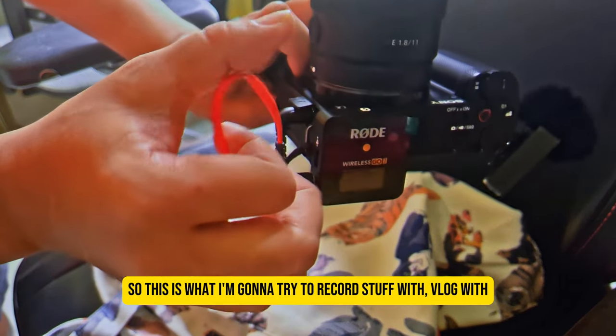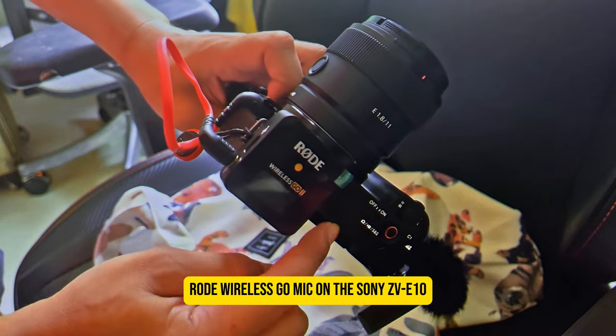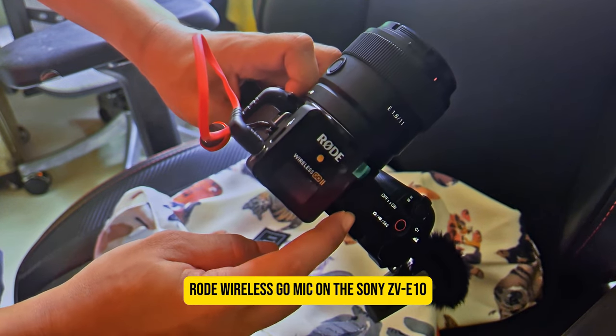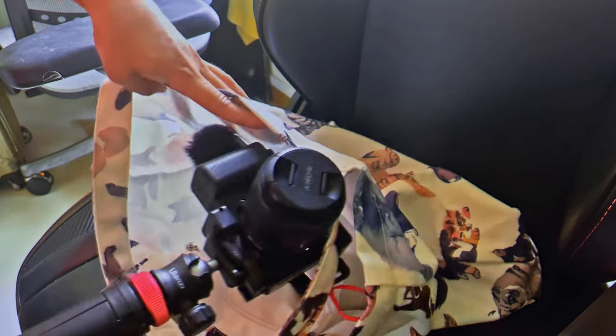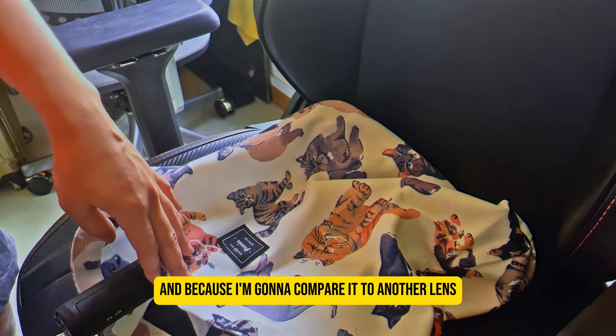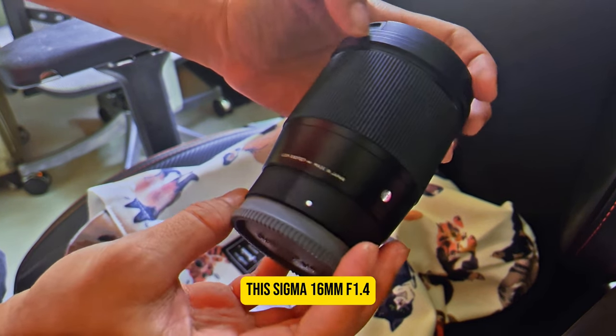I'll be vlogging with the Rode Wireless GO mic on the Sony ZV-E10 with the 11mm lens. And because I'm going to compare it to another lens, I also have this Sigma 16mm.